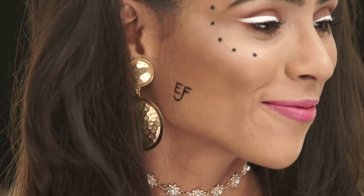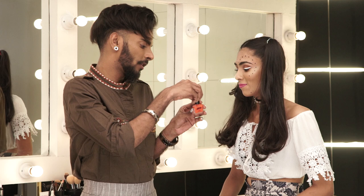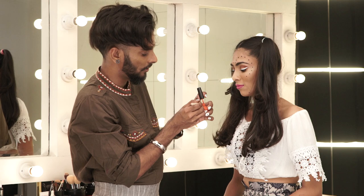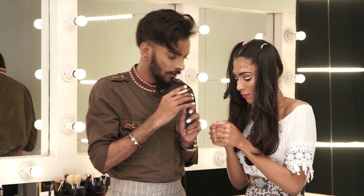Now I'll show you what I did with the nails. This is the Nykaa orange neon. The trick is to hold it up right, put your brush right into the bristles, and apply it directly onto the nail.